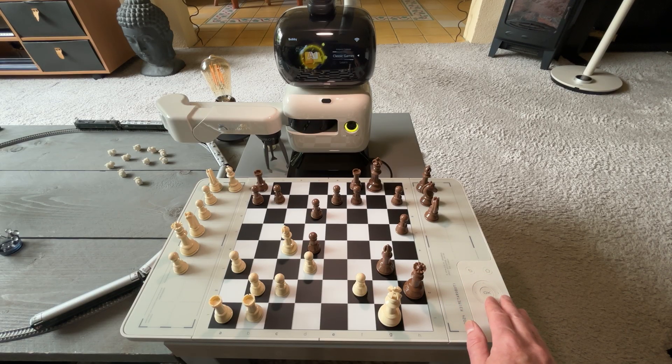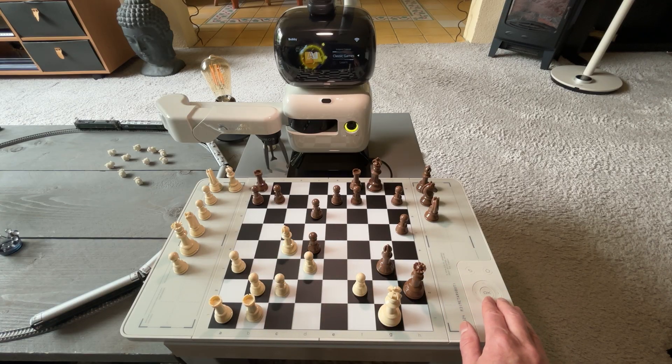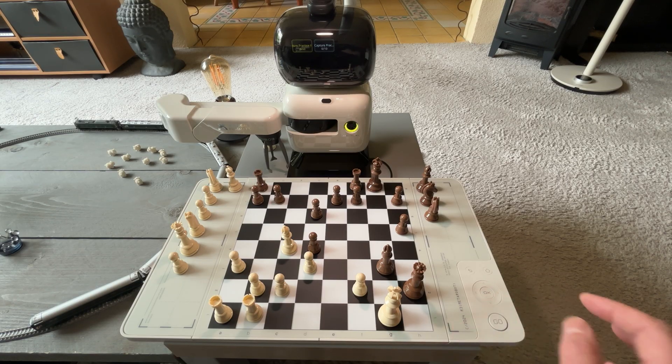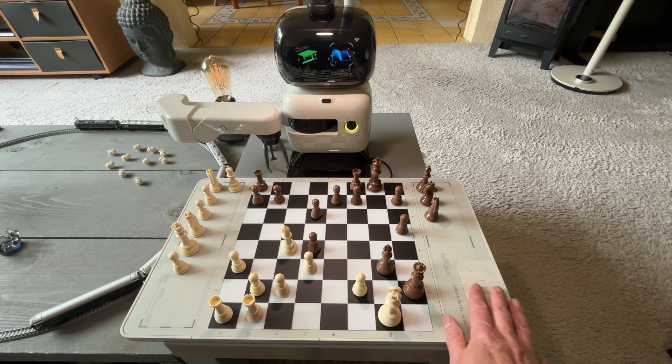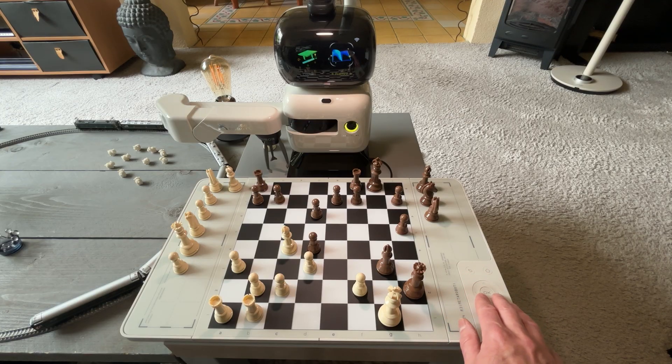There are endgame challenges and classic games where it can play through a game and explain each move — you can go step by step or let it play automatically, which is pretty cool. Under Learn you've got introductory and beginner courses, plus a lot of practice exercises — I think they say around 1,200 exercises. I did notice in some lessons that it seemed wrong to me — I had to place a fork and it kept saying it was incorrect, but when I looked at the answer it didn't look like a fork to me. Not many issues like that though; most of it works quite well.